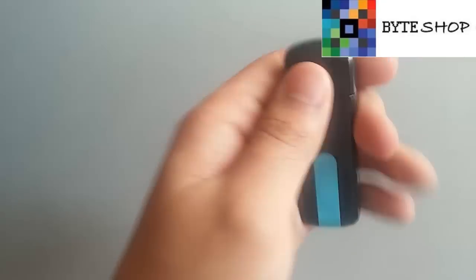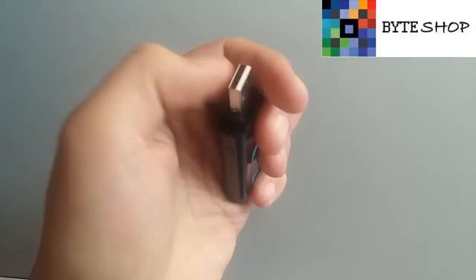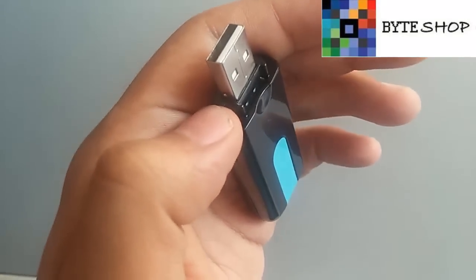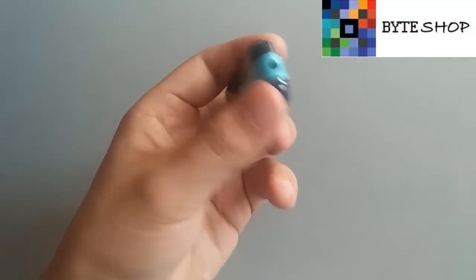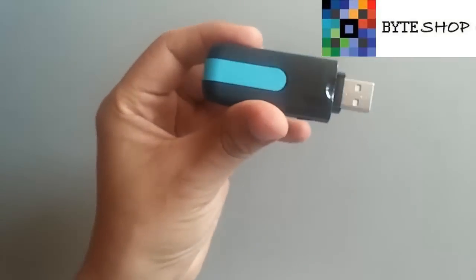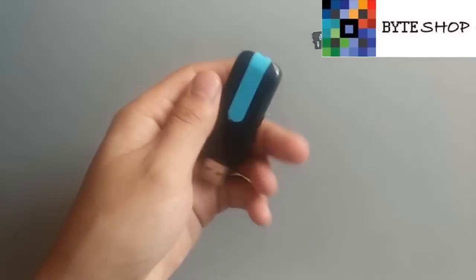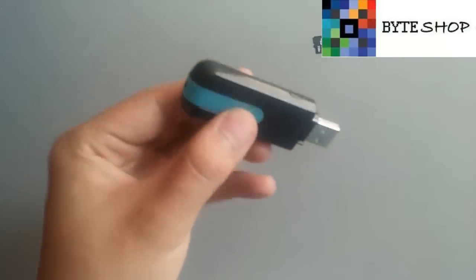Acá hay otro botón que ahorita vamos a ver para qué es. Aquí está el conector USB. Y aquí adentro es donde va la memoria microSD de hasta 32 GB. La cámara es de 5 megapíxeles. Toma video, toma fotografías, graba audio. Es compatible con cualquier computadora Windows. Tiene una batería interna de 300 mil amperes.